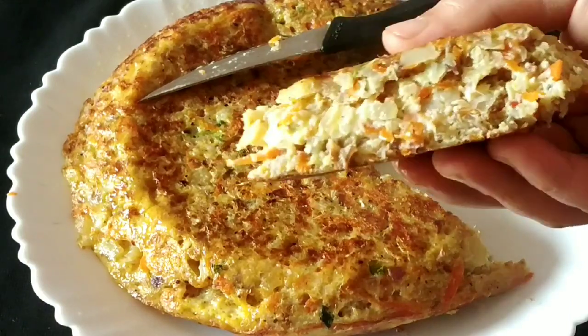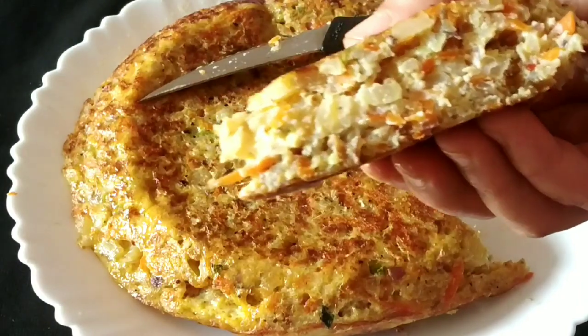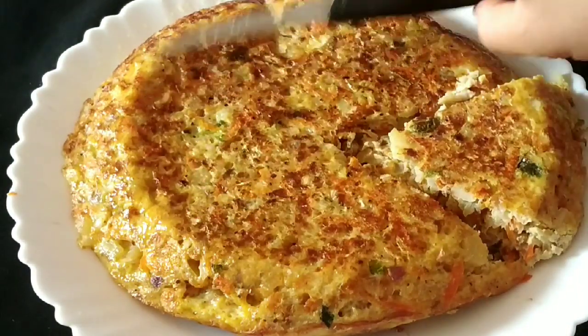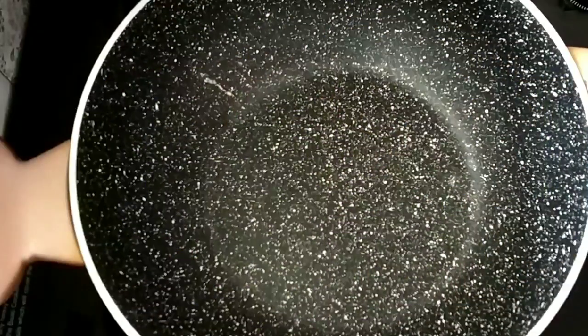It will be very tasty and very easy to make an omelette. Turn on the gas fan for 3 tablespoons.